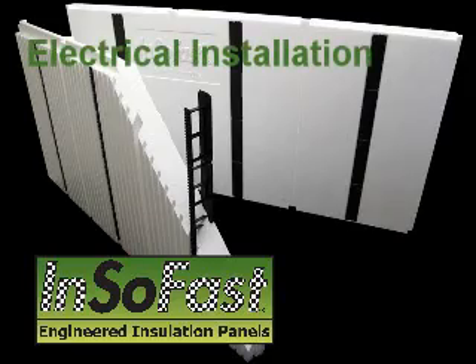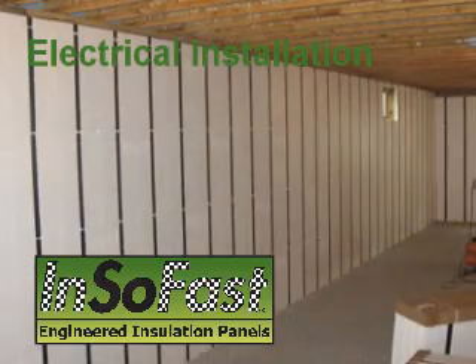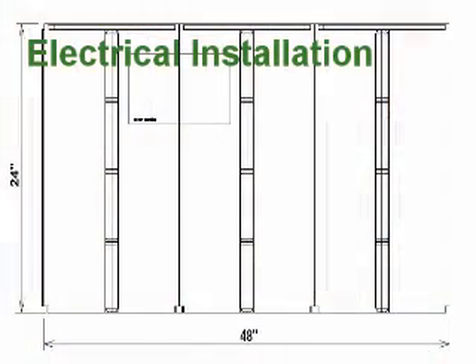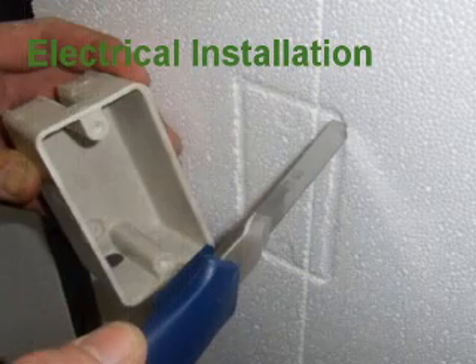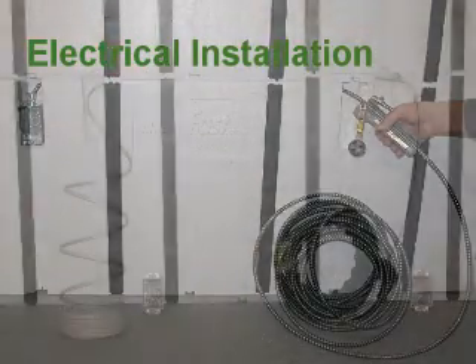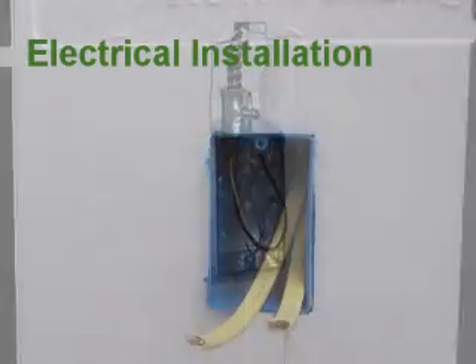InsoFast, a new concept in engineered insulation. Wiring the panel is simple. The intersecting chases are clearly indicated on the surface of the panel. The network of wiring chases allows the electrician to come in after the walls are insulated.